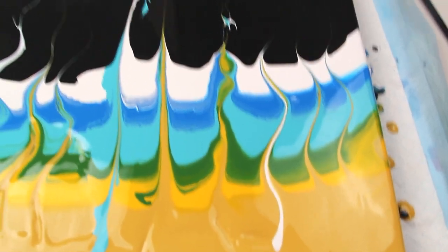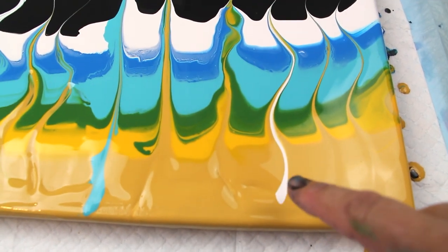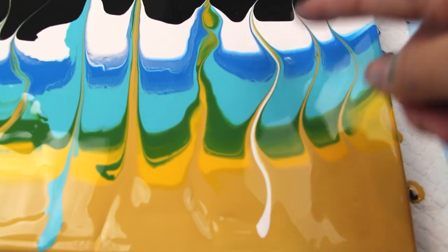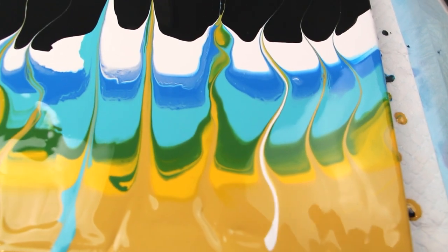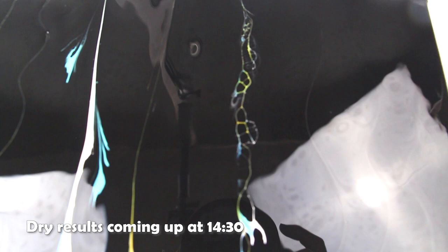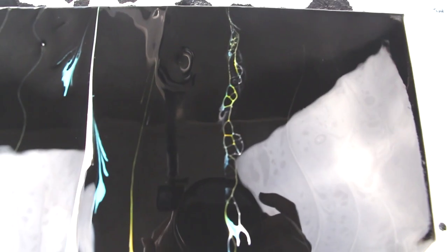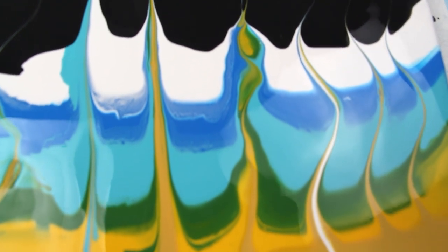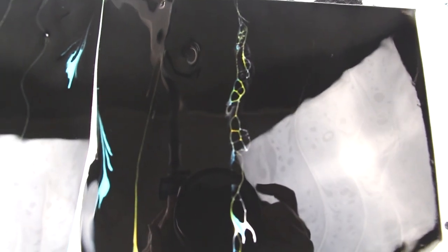Then we had the pop stick — I added some white to the pop stick here and I think that was really effective, the way it brings it through. You can do it without the paint and you'd probably end up with something similar to the skewer or paintbrush handle. Then we had the palette knife and this is where we get some beautiful lacing — it's got the color through it and everything, and an interesting effect. This one looks like candle smoke.